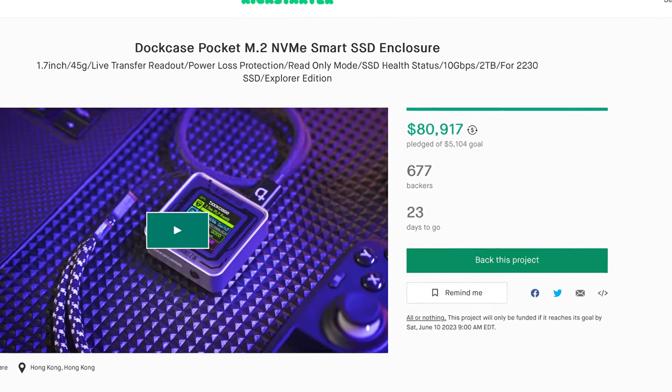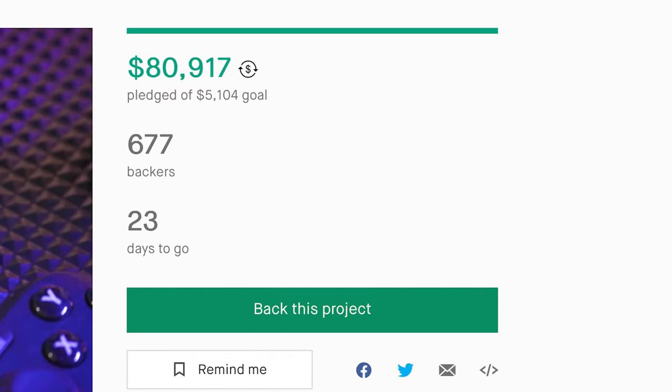They're not far into their campaign, and as usual they've far exceeded their goals, so of all the Kickstarters to back, I'd consider this a pretty safe one. With that out of the way, let's take a look at what they're launching.